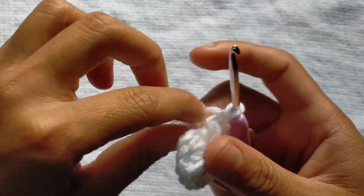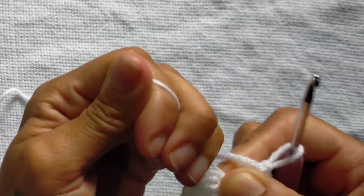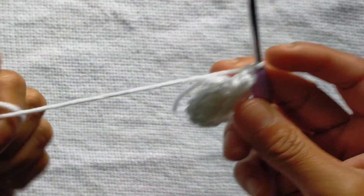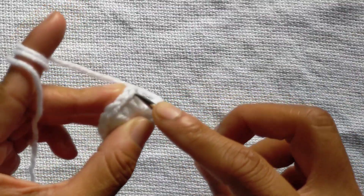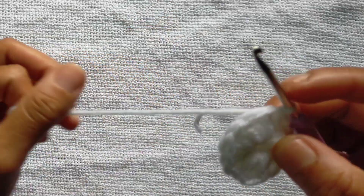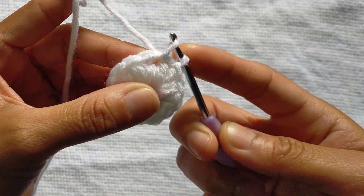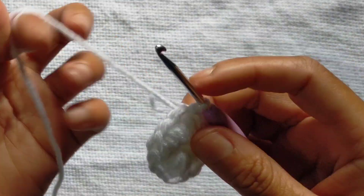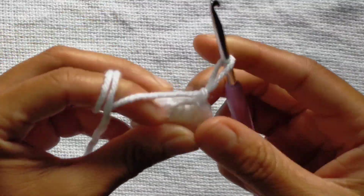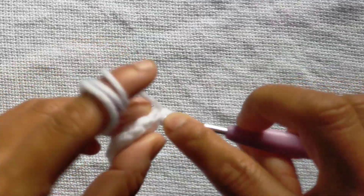First you have to start with a magic ring. Just make a magic ring and chain 2. I am done with my 7 half double crochet clusters. Now we will pull this yarn tight. This small loop, you have to pull it and close the hole. Just close it. And then we will make a slip stitch — we will do this first stitch.